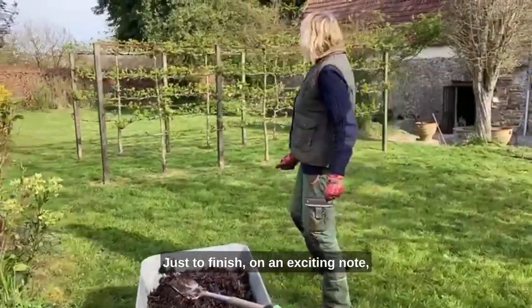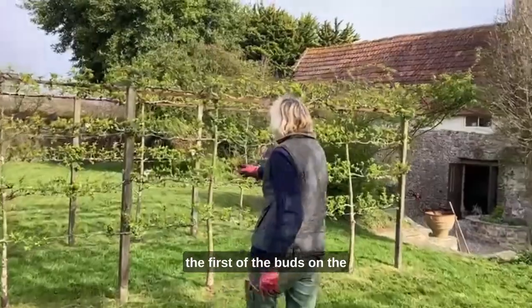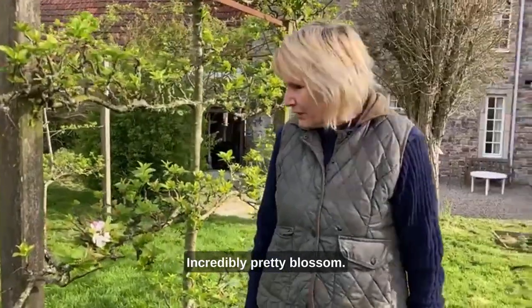Just to finish on an exciting note, the first of the buds on the Crabapple 'Ballerina' have opened this morning. Incredibly pretty blossom.